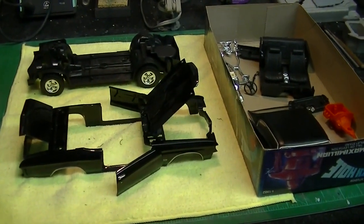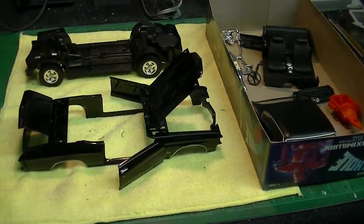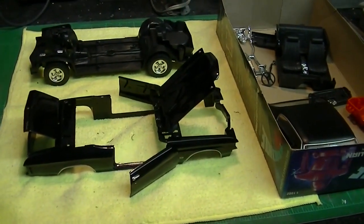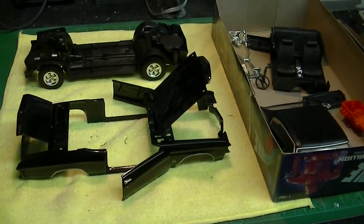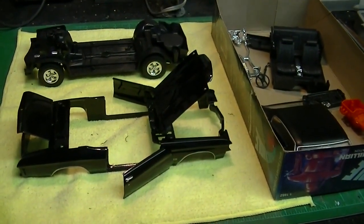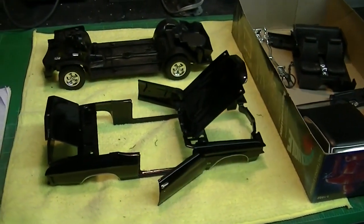Hello again, modelers. Welcome back to Trekworks. Boyd here with you. I want to apologize about the audio in this particular video. I actually uploaded this video and found out that YouTube rejected it because I had some rock music playing in the background while I was working, and I got hit for a copyright. So I had to reload this and narrate this one.